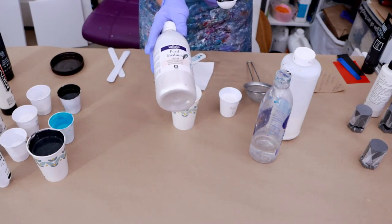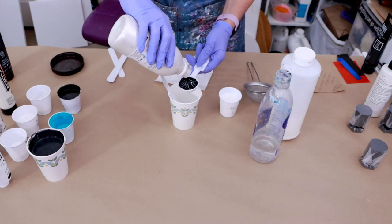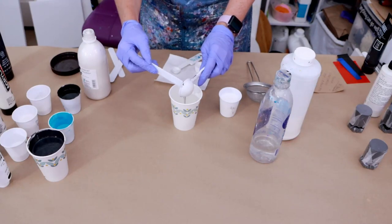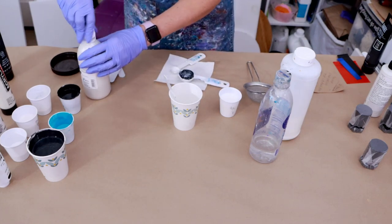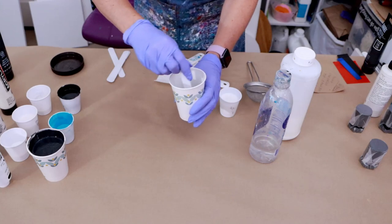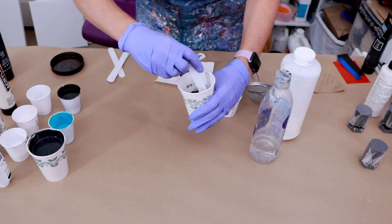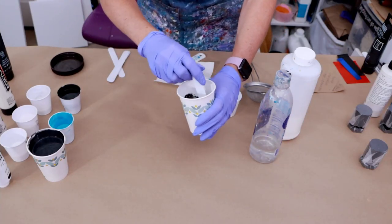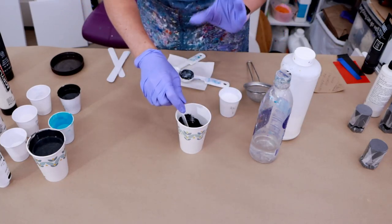And then I'm going to be adding the Vallejo Pearl Medium — I will be adding one tablespoon of the Vallejo Pearl Medium. I'm going to go ahead and start mixing that up, just make sure that it's all mixed. The Liquitex is a medium body paint, so it doesn't seem to chunk up too bad, especially if you don't add all of your pouring medium right away. Since I only added a little bit of the GAC 800, it's just enough to mix in. It's a good idea to mix that in first — water is usually always last.